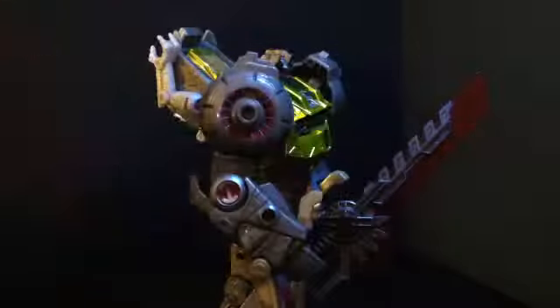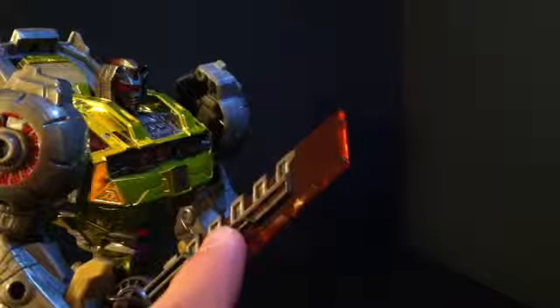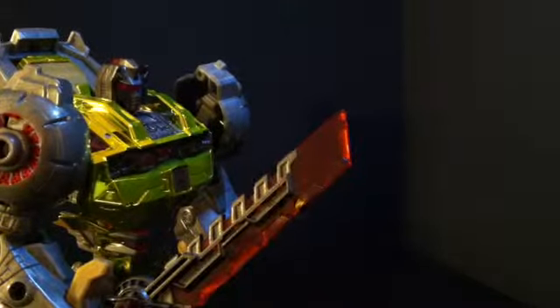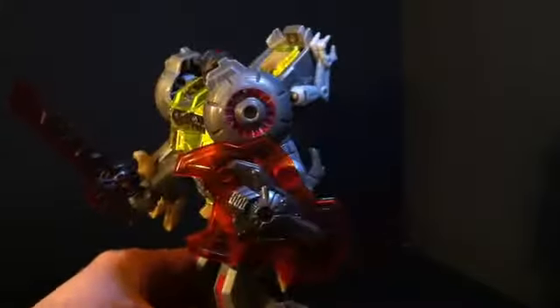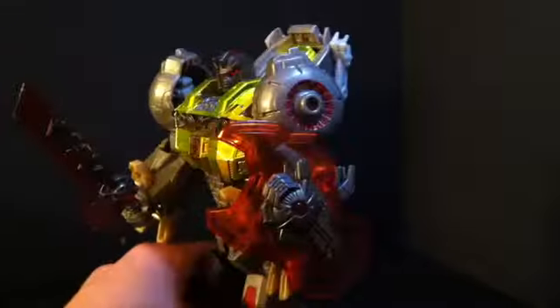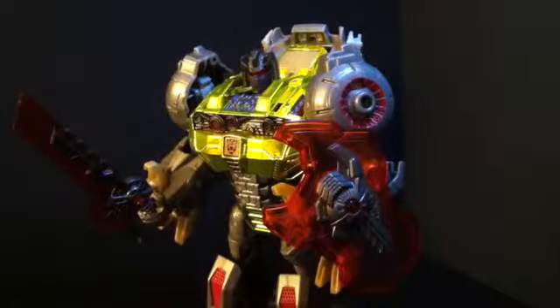One thing I do know is that the retail version doesn't have all of this painted — it only goes up to about here, and the rest isn't painted in. That's one draw of this platinum edition because this is just a lot better. There is one problem though — the shield is small. That add-on kit, I forget the name, has a lot bigger and more practical one.